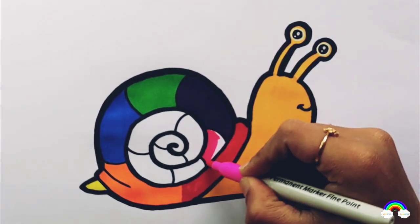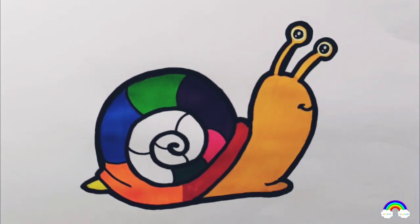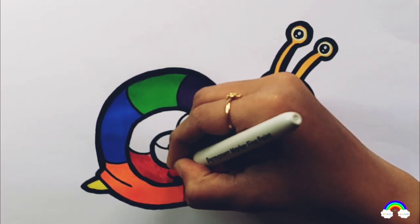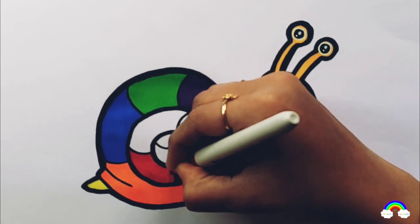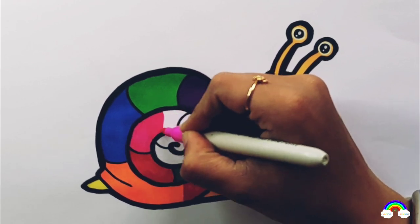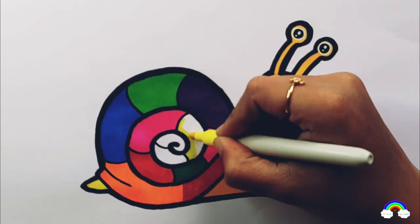Pink color. Yellow color. Green color. Red color. Pink color. Yellow color.